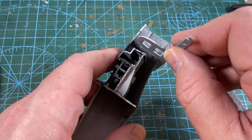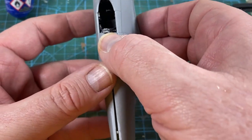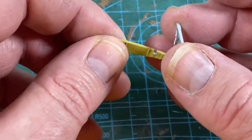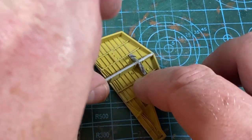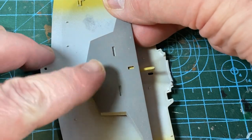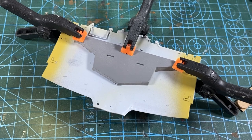The front spar goes in, as does the tail wheel well, then the fuselage halves can be attached. This is a pretty good fit, so just tape and clamps as needed to hold it together. For the main gear well, the actuators sit on the main beam of the fuselage first — this will be a pain later. The beam then sits into the main wheel well, also painted yellow chromate. The whole thing goes into the bottom of the wing. Be careful: the actuator arms stick out below the wing piece — they will get bent and could easily get broken. Very poor design.